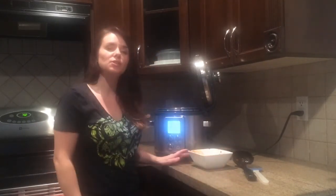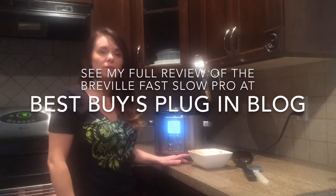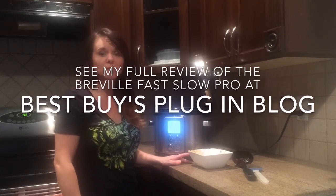You can find the recipe for this chili and my full review of the Breville Fast Slow Cooker on Best Buy's Plug-in Blog. Thank you.